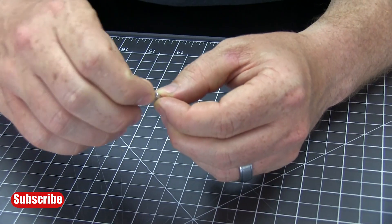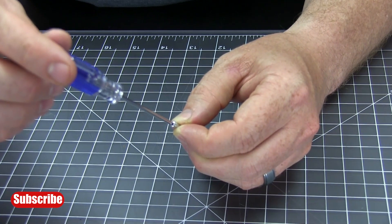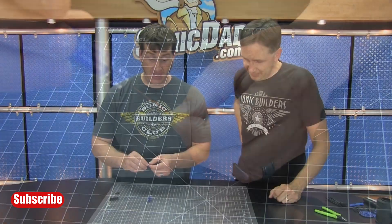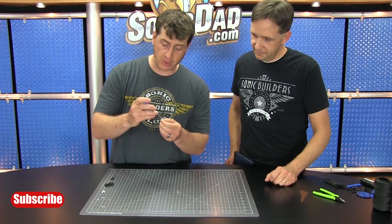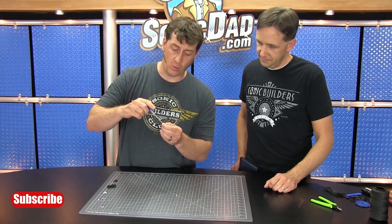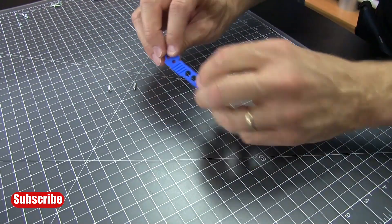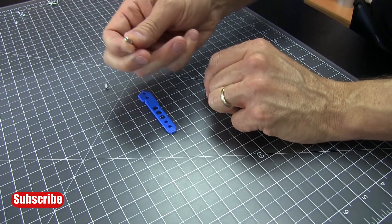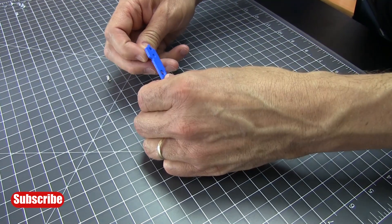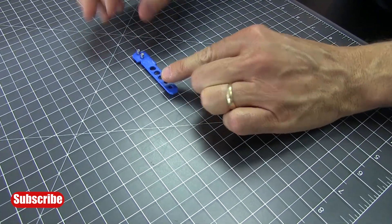We're going to take the hex standoff and a 256 screw. Once you get that screwed in fully, back it off one revolution. You'll want two of these hex standoff assemblies, so build a second one the same way — screw it all the way in, then back it off one turn. Start with rail piece number one — check the instructions for part identification. Put the grooves down on the work surface and feed the hex standoff assemblies in the back.